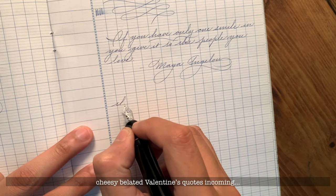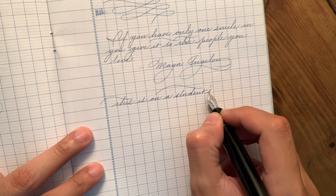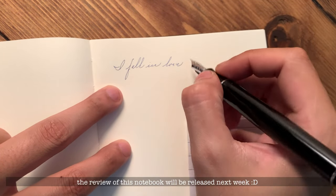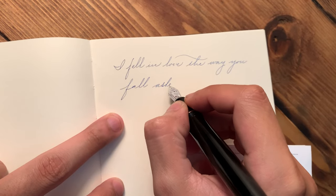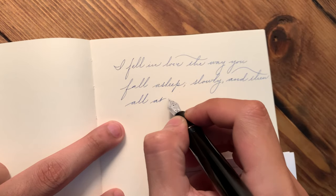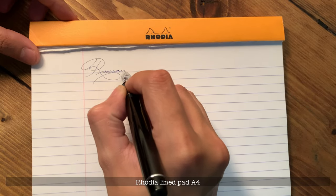Extra fine lines give users less room for error with the way they form their letter shapes, and each stroke does make or break the writing experience — but in a way, that's a really good thing. The thicker lines created from a medium or broad nib can cover up the misshaping of letters from time to time, and it's a reason why calligraphers tend to use finer nibs for their practice. The nib will tell you whenever you misalign the tines on the page with a minor scratch or skip when you accidentally roll the nib. Or it will bite down on the page whenever you use too much pressure. Thus, it's a good way to listen to the instrument and adjust accordingly to achieve the best writing you could possibly create with extra fine nibs.